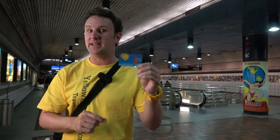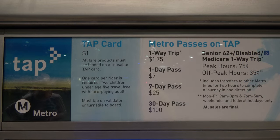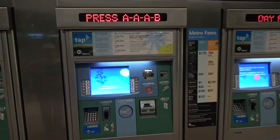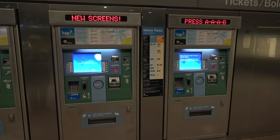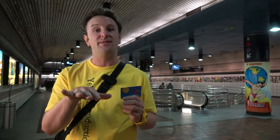The first thing is the fares. They come on these TAP cards. You have to buy one of these cards — they cost one dollar. You buy them from the vending machines at any one of the subway stations, and then you load money on the cards. An adult ride is a dollar seventy-five anywhere you want to go on the subway, so it's pretty cheap. Disabled or seniors are like 35 cents off-peak hours — pretty cheap too.